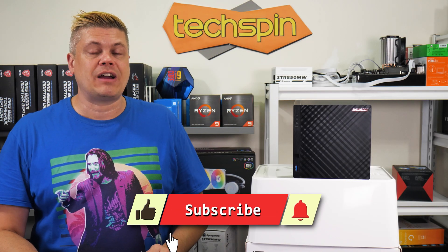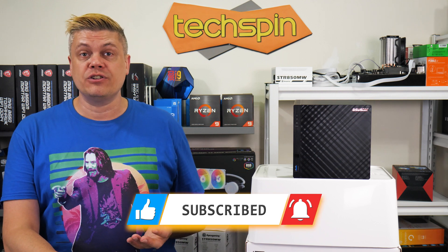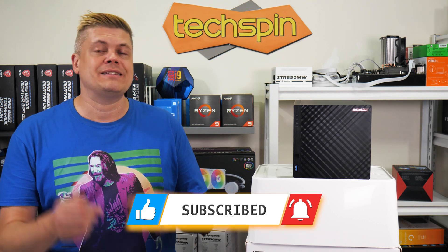If this video helps you, please hit that like and subscribe, give us a quick follow on social media, and if you have some questions or find some good tech you want us to check out, leave your comments down below.